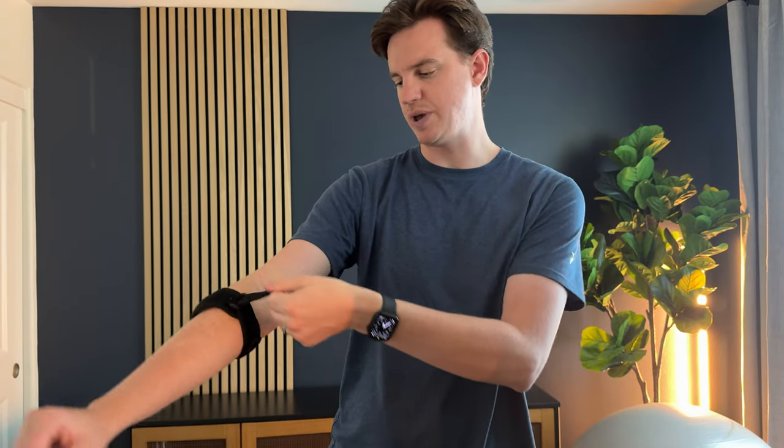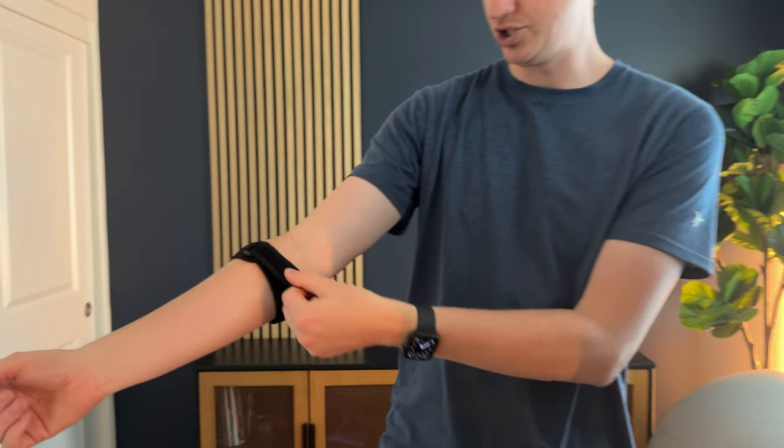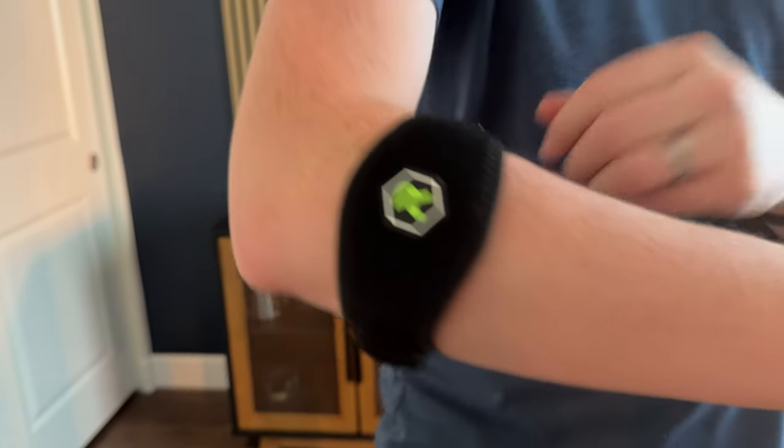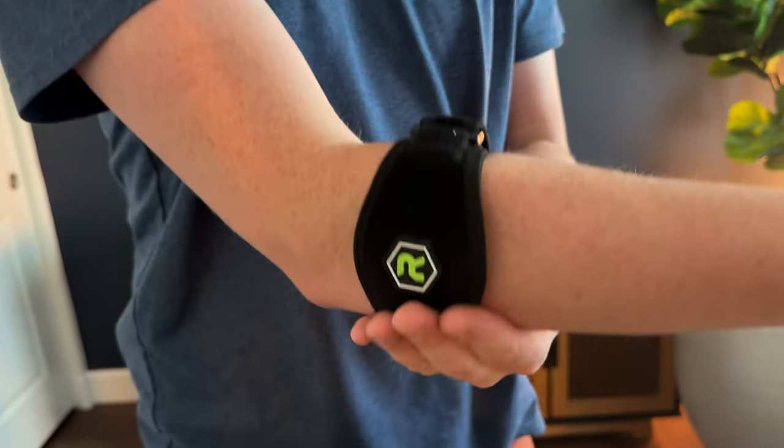If you need to go tighter, you can use the other strap. It is one size fits all, so you have a lot of wiggle room and adjustability — it just works like that.